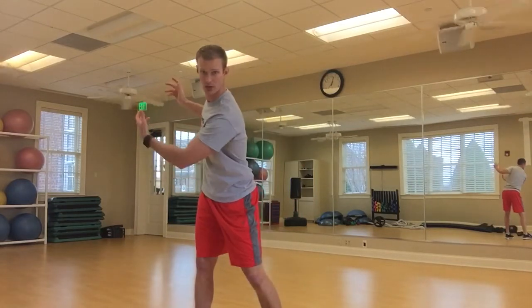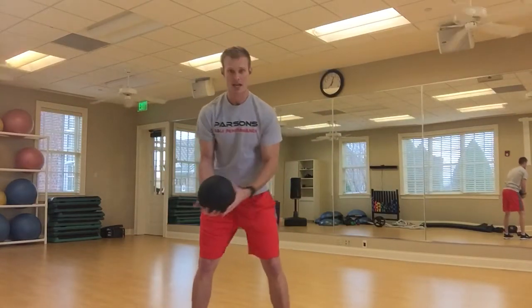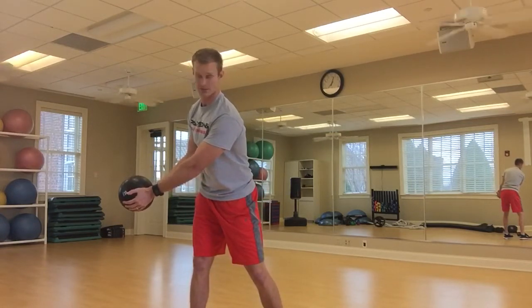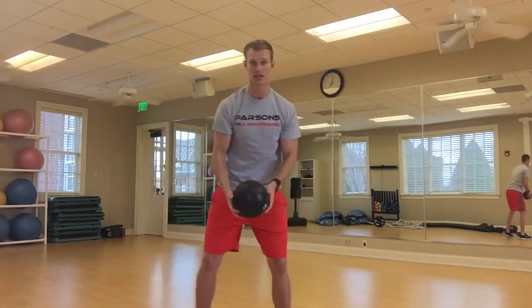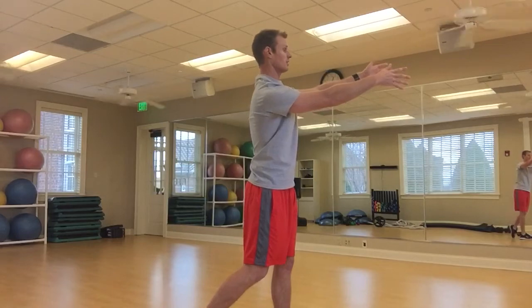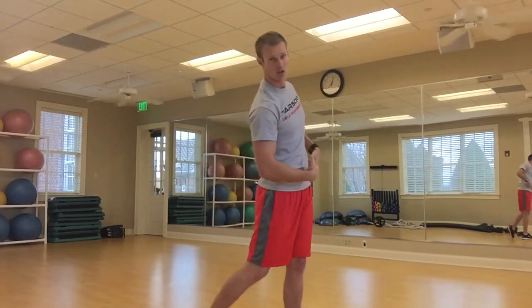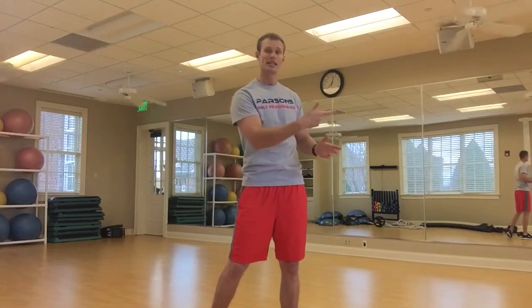Once you're loaded up into the swing, we then have to be able to drive, push off, and create that ground force. I'm going to switch over and grab a medicine ball — turn and do the same thing. Get loaded in that position, but now from a static starting position, we're going to turn and throw the ball. Start here, nice and stacked, feel that weight where it needs to be, turn, release, drive over, allow the hips to clear, feel everything come up, try to get a little thoracic extension through there, and really work on getting that whip.